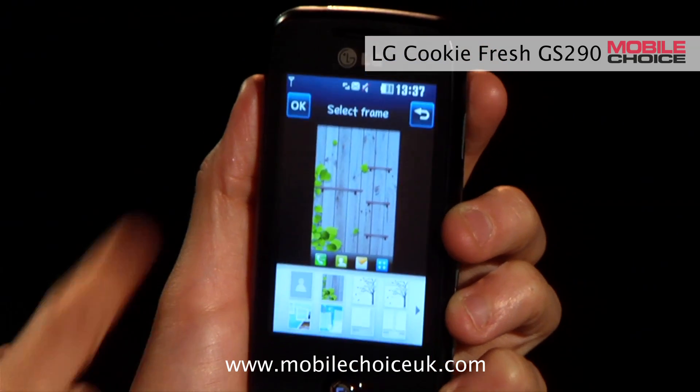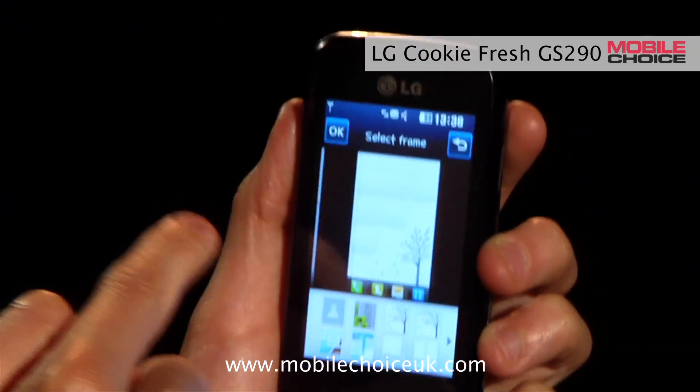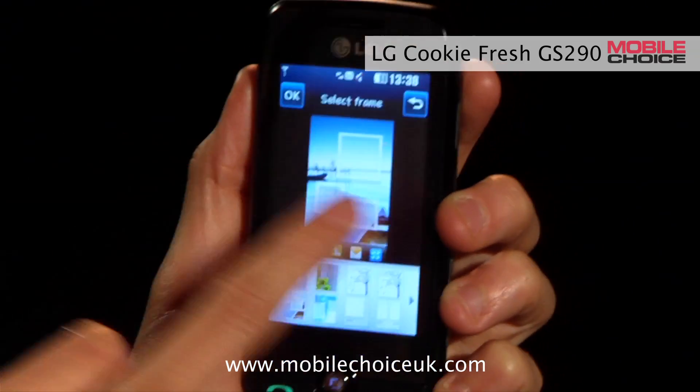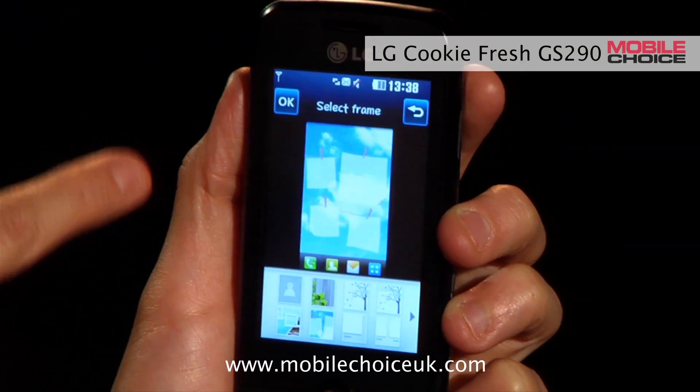For example, this one gives you a large widget on the left and three small ones on the side, while this one lets you have six small widgets in a triangular formation. So there's lots of different positions to choose from. But let's go for this one, which gives us four widgets on the home screen in total.